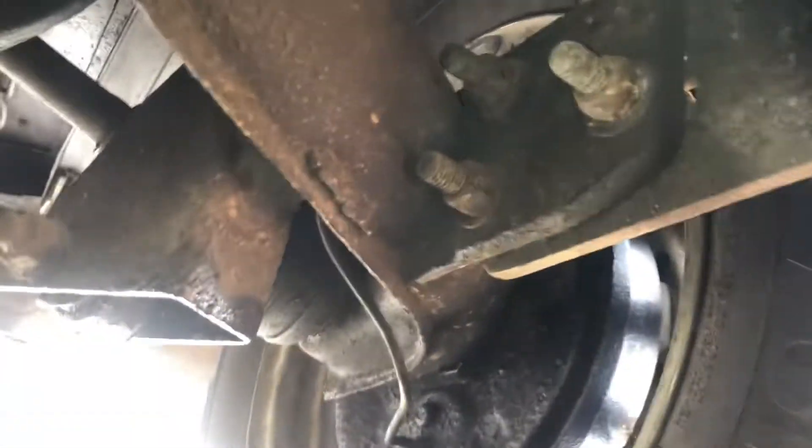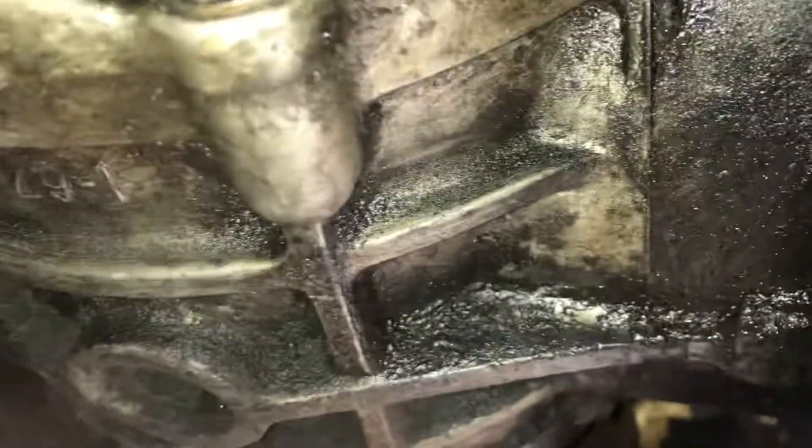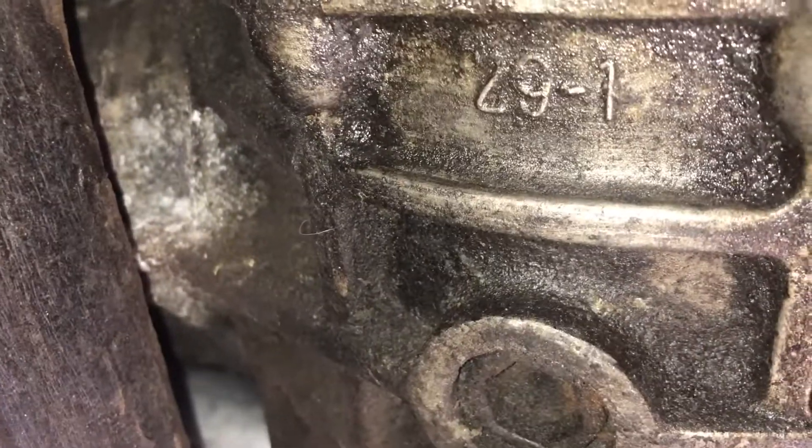One last thing — I wanted to get the gearbox number so I can see what year gearbox this is, and find out if it came out of a Beetle or if they converted the existing gearbox. Still learning. Let's see if we can get the gearbox number.